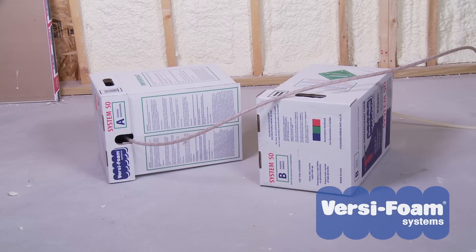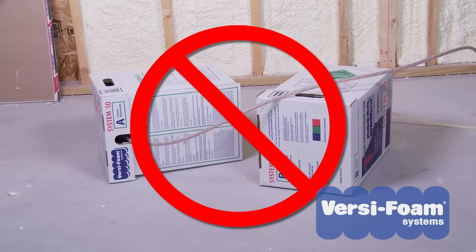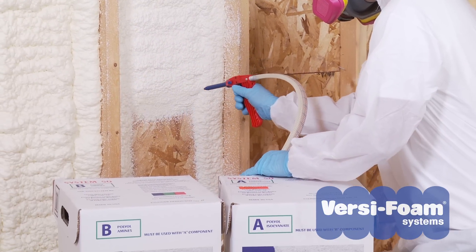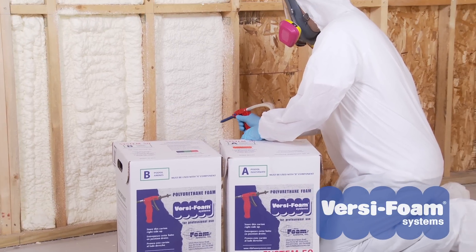If you are not getting enough pressure, the kit may have been used while lying on its side. Consider these tanks to be large aerosol cans. If you dispense foam while the tanks are lying on their side, the pressure will bleed through the hose and there will not be enough pressure left to empty the tanks. There is no remedy for this. You can only prevent this situation from happening by always keeping the tanks in their upright position during use.